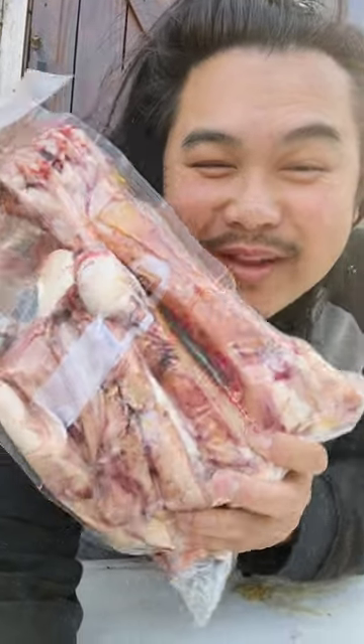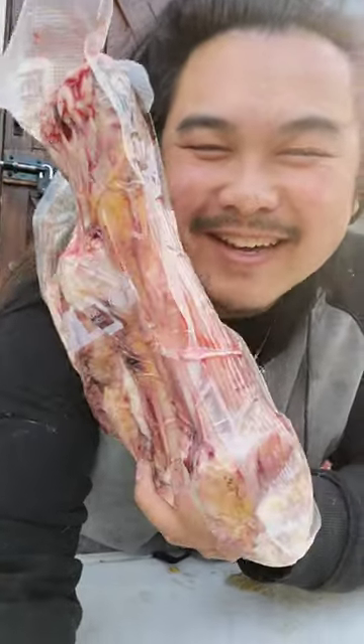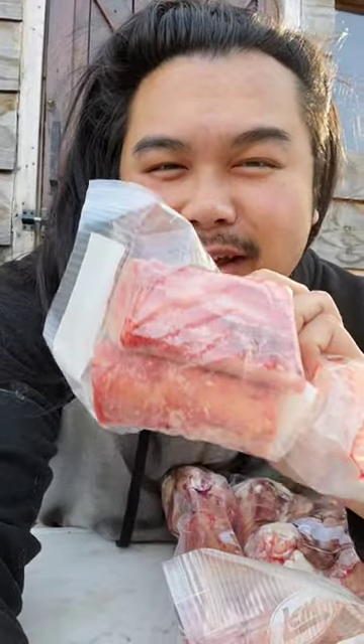I've got raw bison bone and tendons here. Look at this. I got these from the Makoche Agriculture Development Team. They were a group of indigenous people that were showing the locals up north how to butcher and utilize a full bison. They butchered two bison and they're going to be utilizing the entire animal. I had the amazing opportunity to go up north and help them out with this.